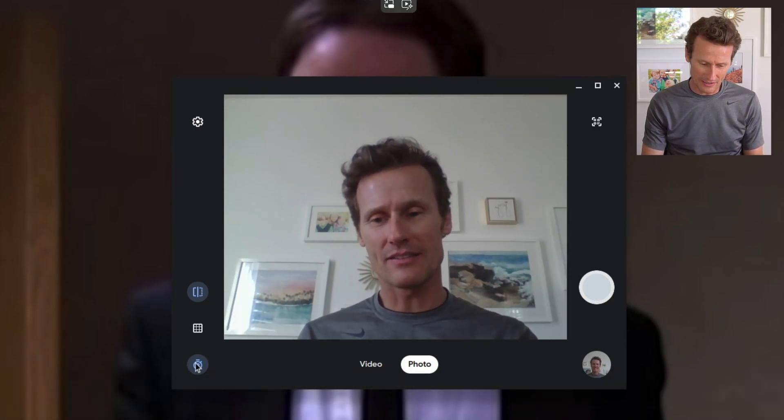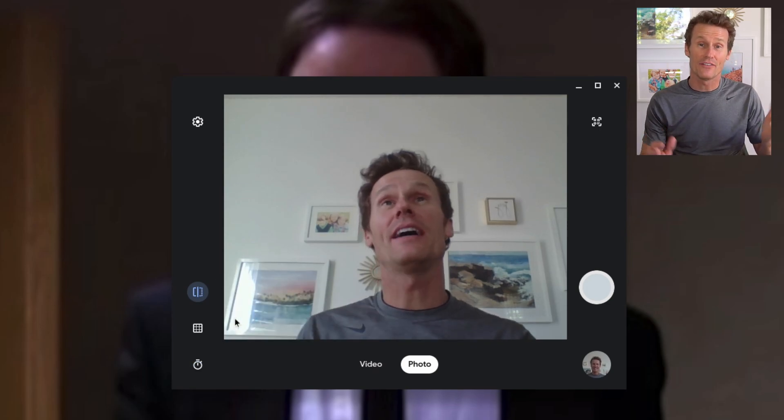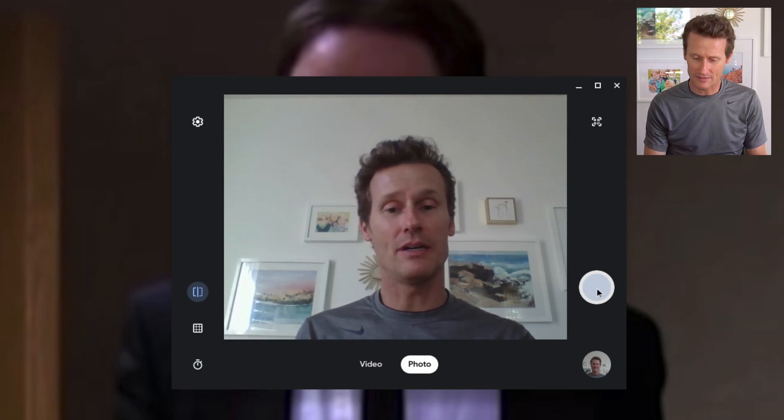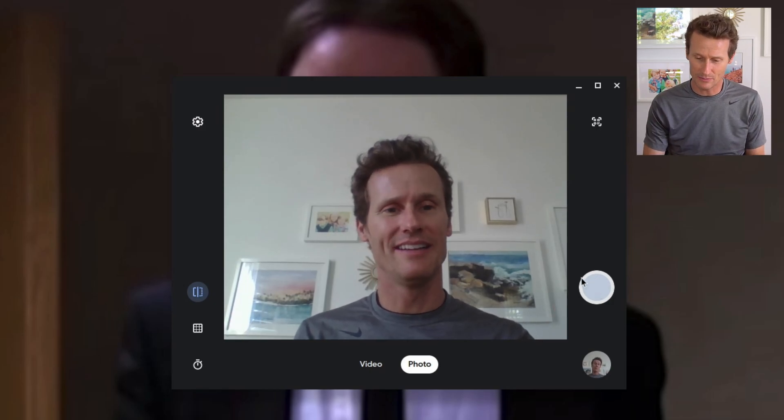It took a picture. It actually took three seconds — I thought the timer was off, but it was on three seconds. So if I have the timer off and I click the button, it'll just take a picture right away.